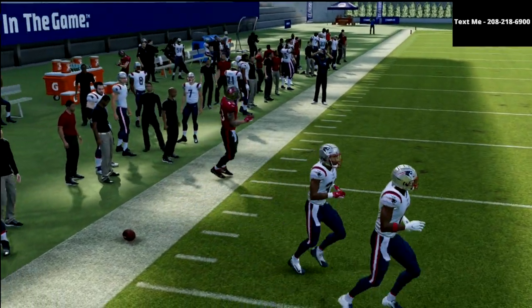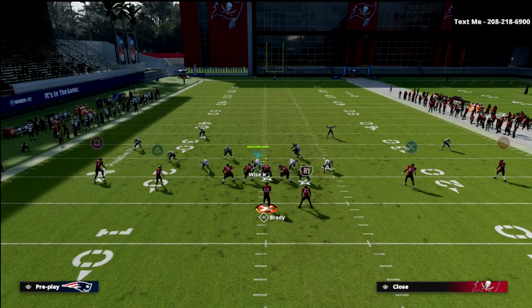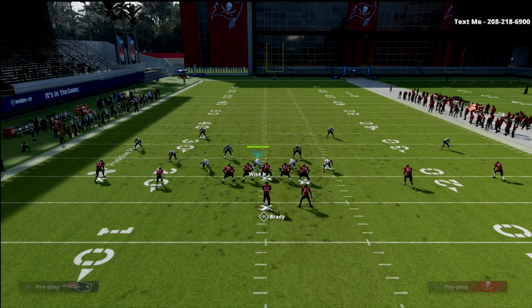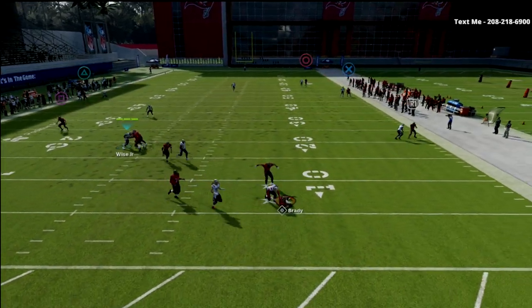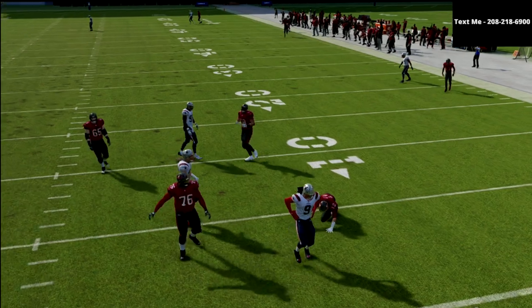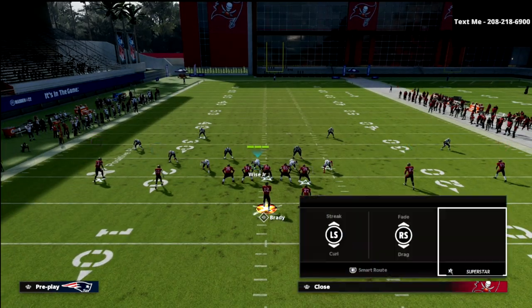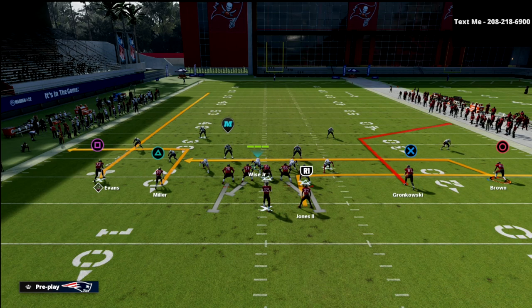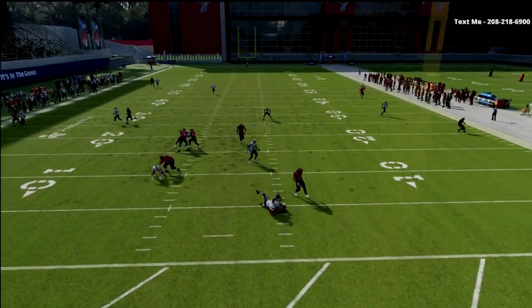Cover three style defenses do a good job defending concepts out of two by two where you have a deep vertical, a deep corner, and a check down. The hook curl defender takes the check down, the seam flat takes the corner, and the outside third takes the deep route. If just one thing changes — say tight end on a corner, R1 on an out route, and the circle receiver on a drag — you get slightly different coverage, but it's still basically accomplishing the same thing.